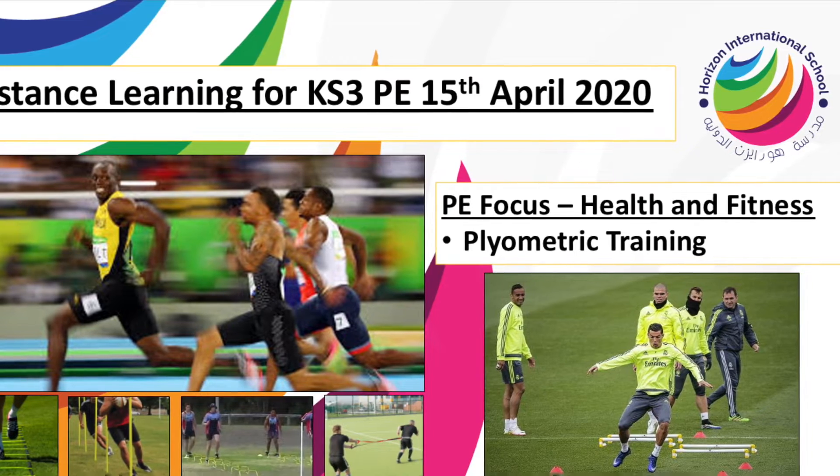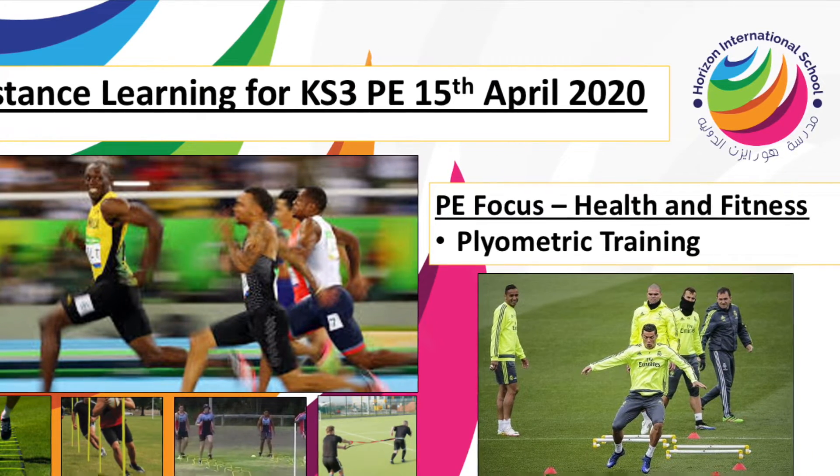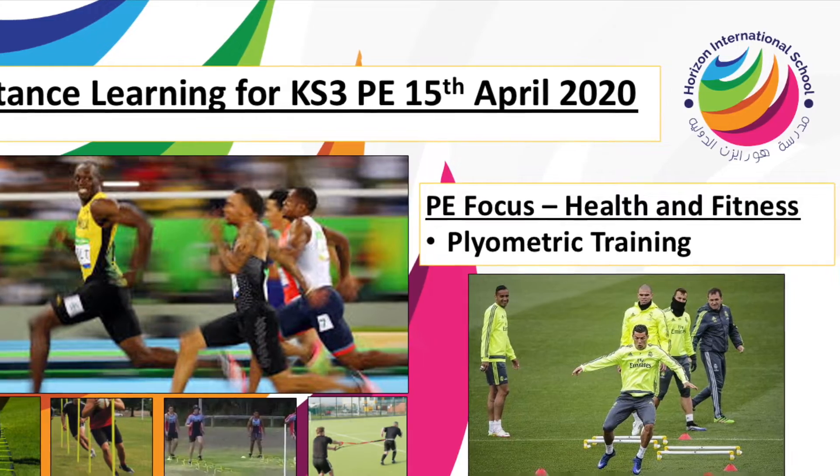Plyometrics helps develop your reaction time, your foot speed, your coordination, acceleration, agility and strength.